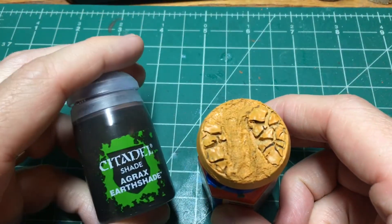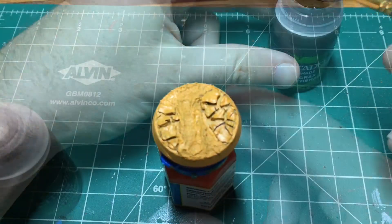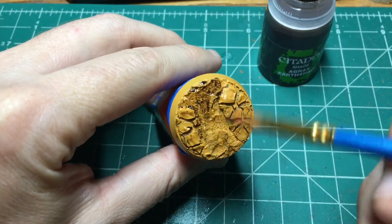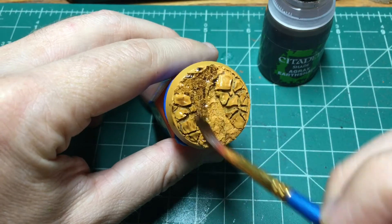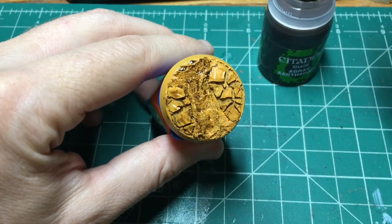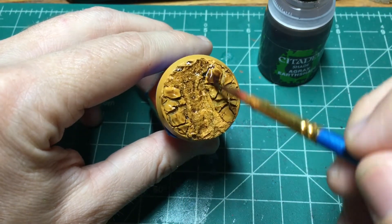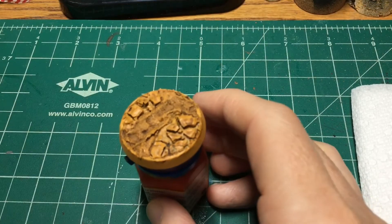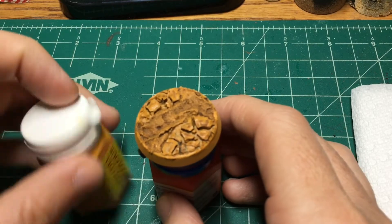It's time to hit it with the Agrax Earthshade. We're going to do a pretty generous coat all over the whole thing. It took quite a while to dry because I really poured it on.